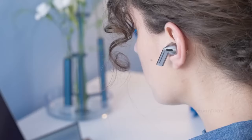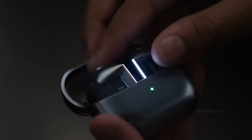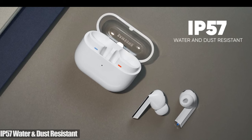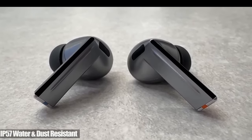These buds are super comfortable, even for extended wear, thanks to their lightweight design and various silicone tip sizes. They stay securely in your ears and are IP57 rated, suitable for dusty or moist environments, though Samsung advises against using them at the beach.